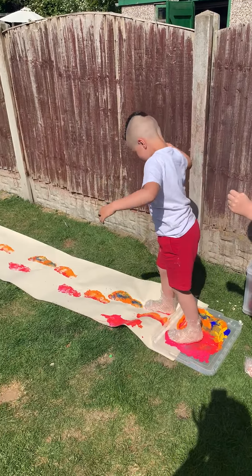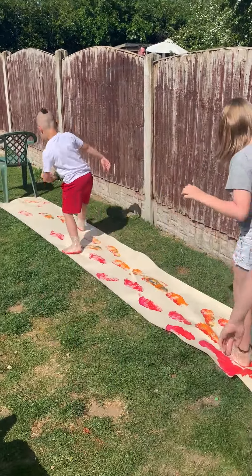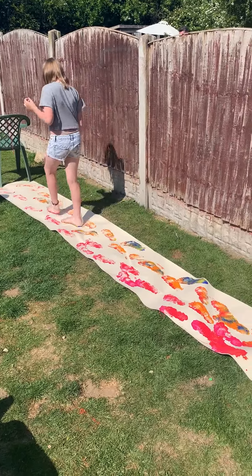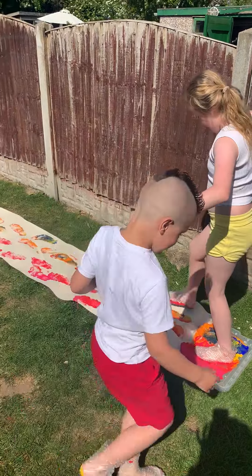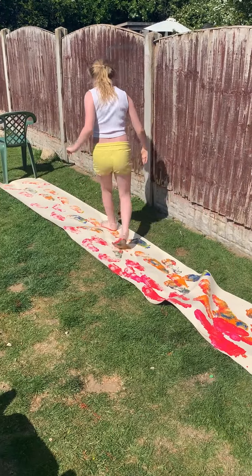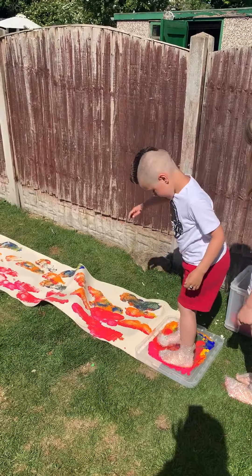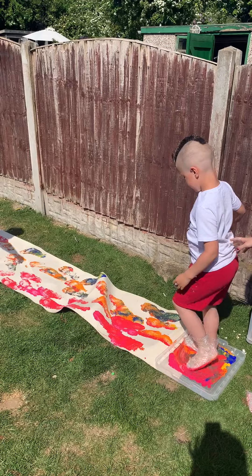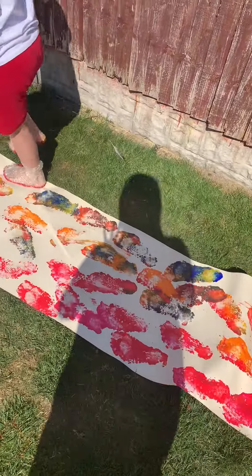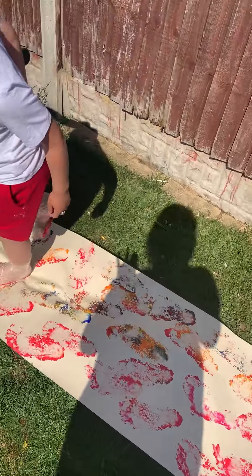Tommy's managing just fine. How does it feel on your feet guys? So as you can see, this first bit is a little bit harder to print, but then as you get further up you can actually see where the bubble wrap is on their feet.